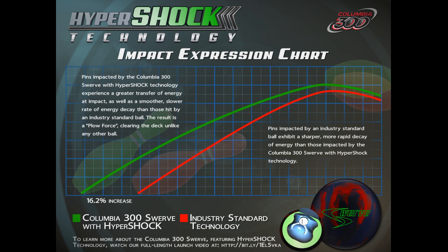Now let's take a look at the swerve with the hypershock technology with our own ball tester, Logan Joyner.